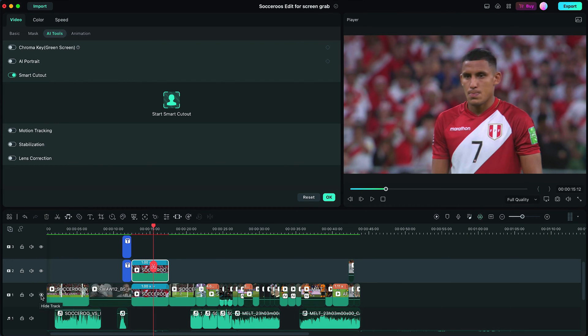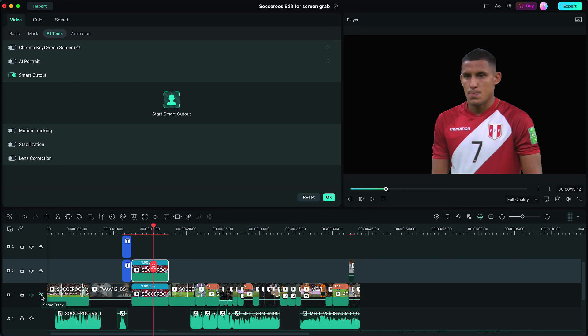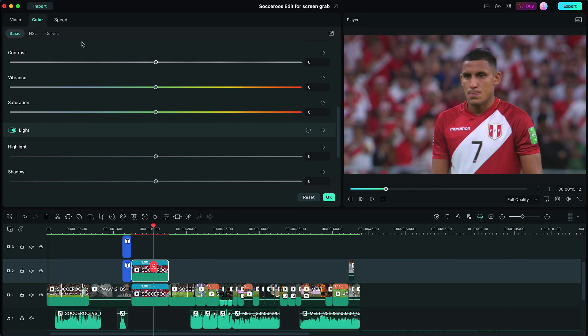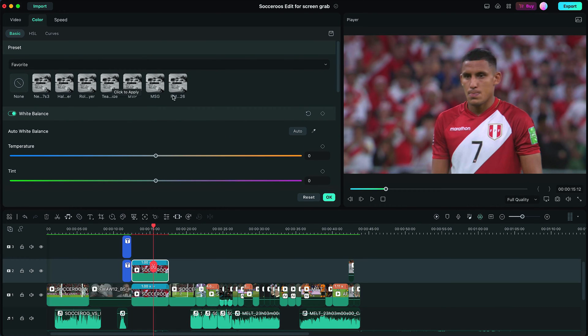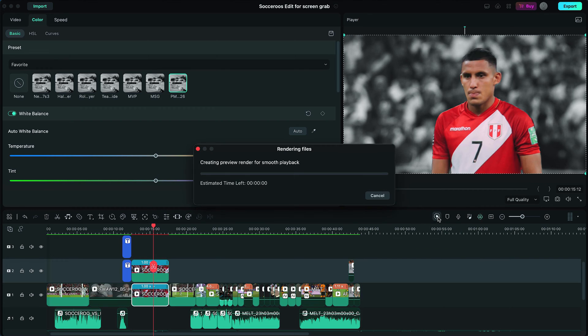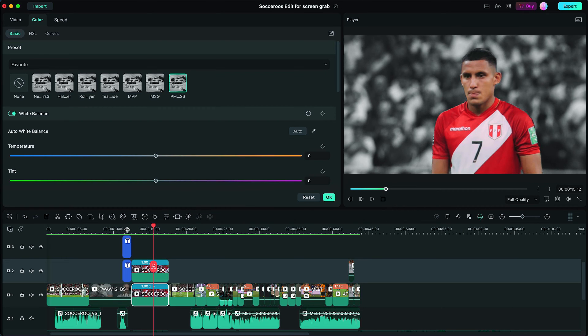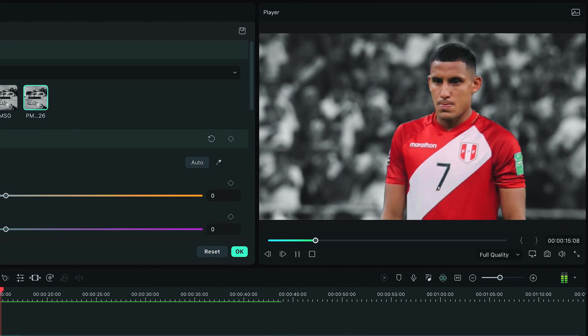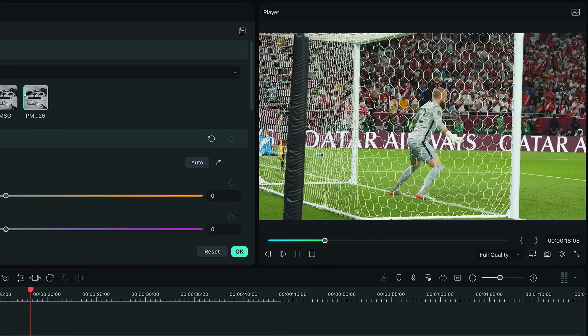Now, as you can see, if I hide the layer underneath, this guy is separated on the top layer. So what I can do now is play with colors. Let's add LUTs because it'll be quicker. These are my favorites. If we go with my MVP LUT on this guy to make him stand out a bit, and on the bottom layer we put it black and white and render it so you can see it properly — that was pretty good.